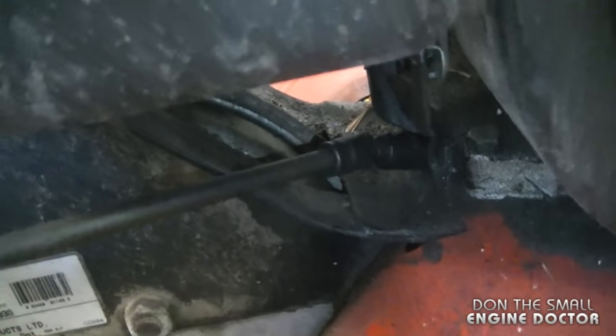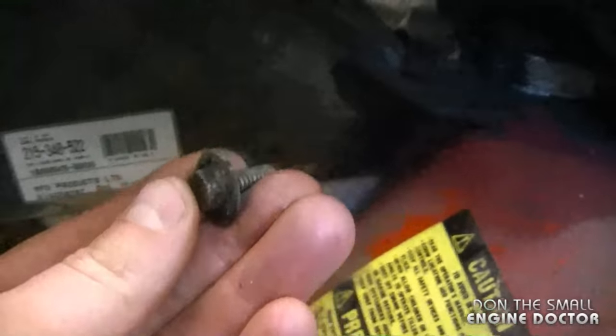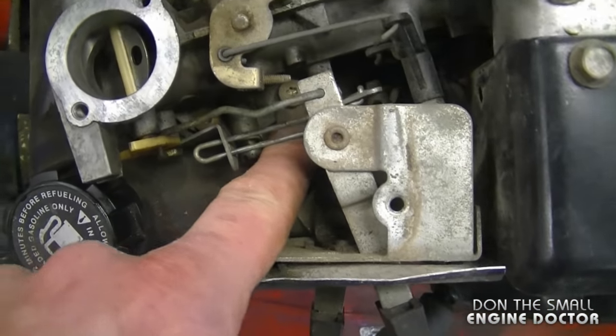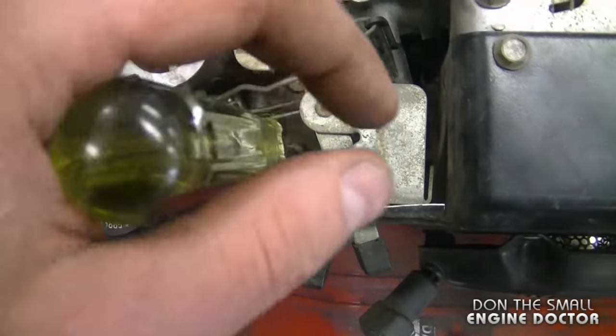What works really well to access that bolt easily is a U-joint where you connect your socket, as you can see there's not much room in there. Now at this point I'm going to remove the two Torx screws — there's one here and one over there. You're going to need a number T20 Torx screwdriver to remove these.